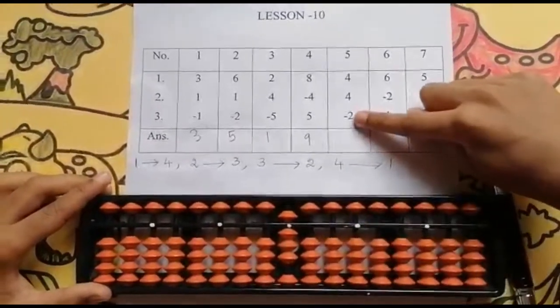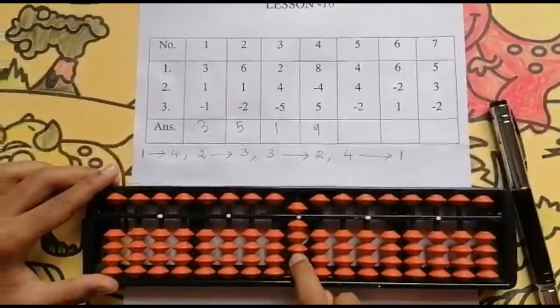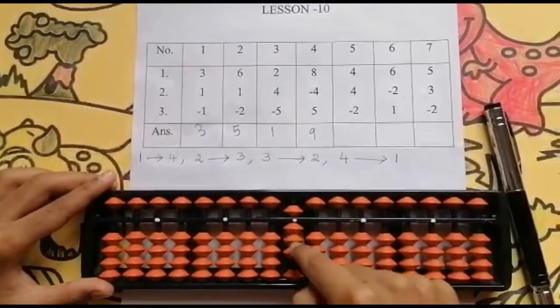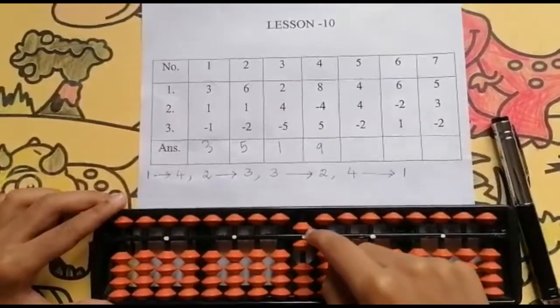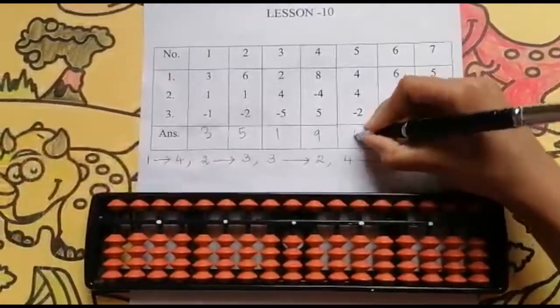Now the last number is minus 2. Yes, it is possible because I have 3 values, so I can reduce: 1, 2. Keeping the finger rod: 6. Set 0 and the answer is 6.